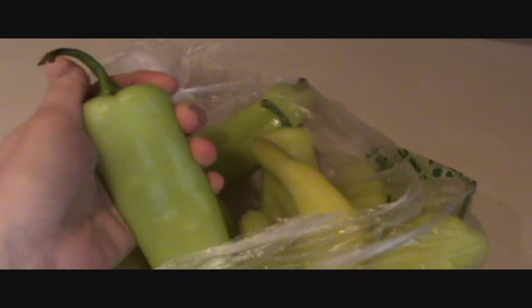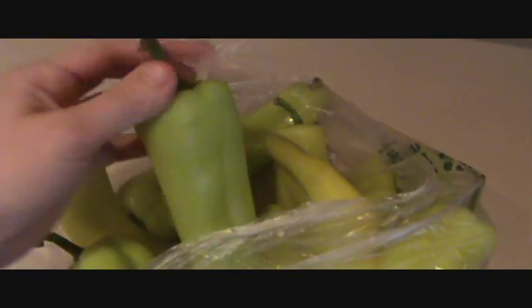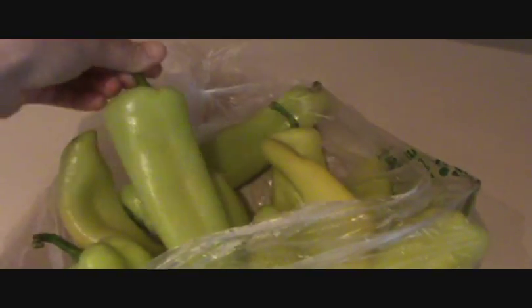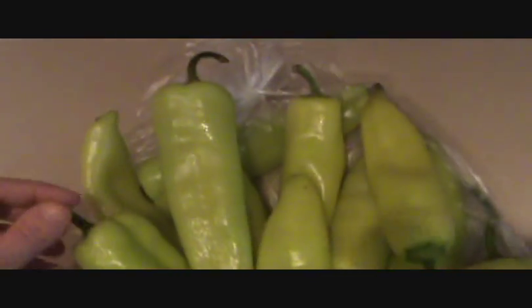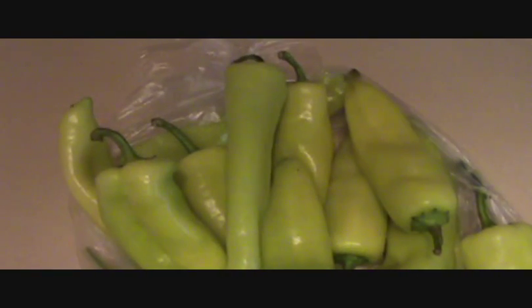So while that's browning, I'm going to take my Hungarian peppers or banana peppers. You can use jalapenos or just regular green peppers. We love hot, but not the heat — we just like the taste of hot, if that makes sense. So we prefer these.